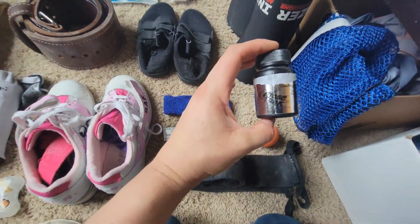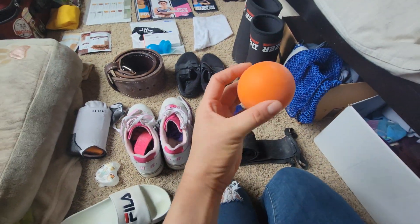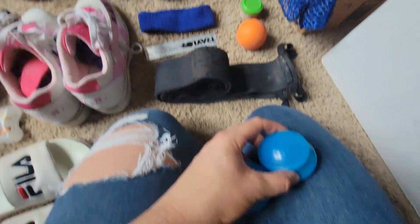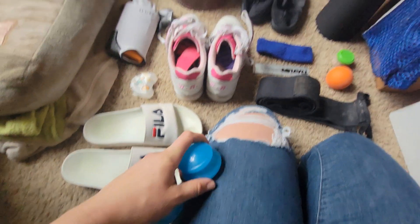Nose torque — probably not bringing that. Absolutely, definitely, 100% bringing the lacrosse ball to roll out. And together with the lacrosse ball, recovery-wise, I am bringing these cups. They're medium-sized cups, so I'm going to cup my quads, definitely going to cup my QLs and my erectors after the flights. Top of the glute erectors is where I am extremely stiff and definitely going to cup that.